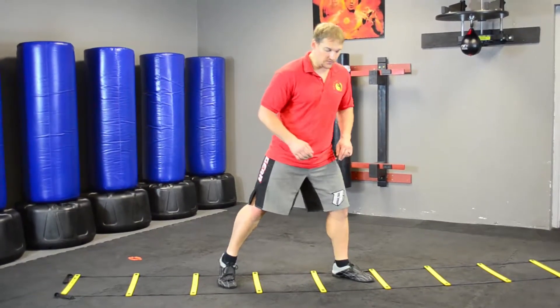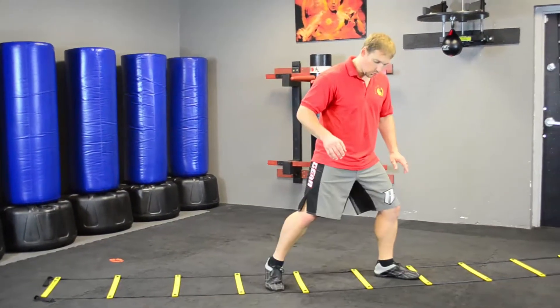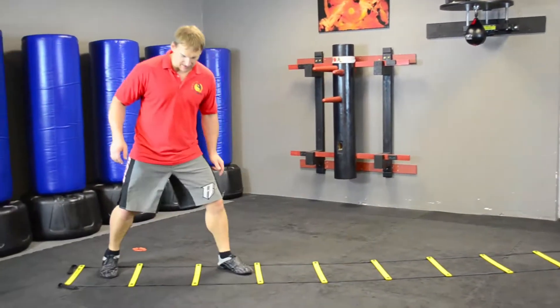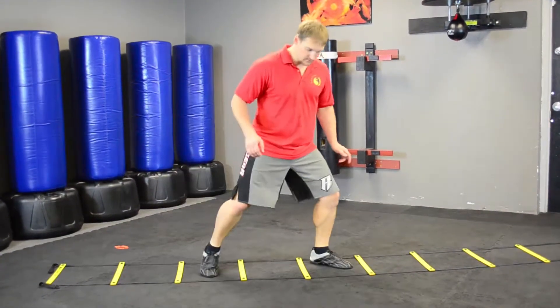The next thing is the push shuffle. With a push shuffle, I'm going to push up one square, or I can push back one square. So I've got the slide step and the push shuffle.